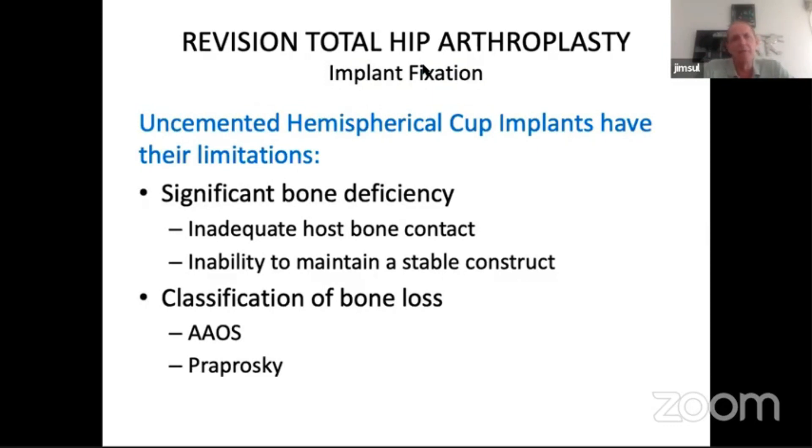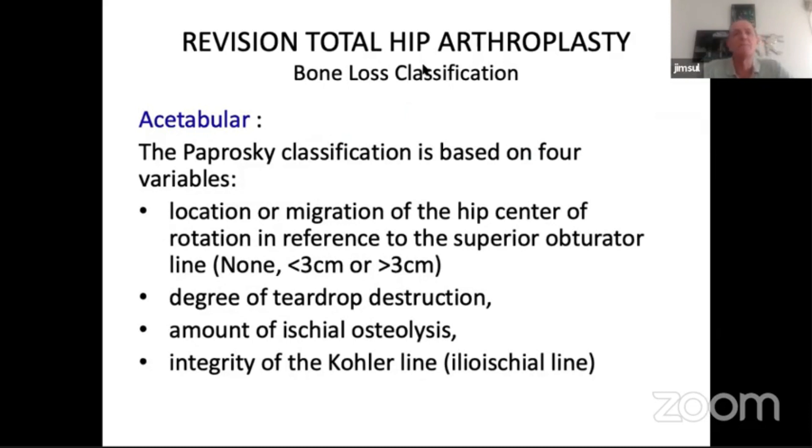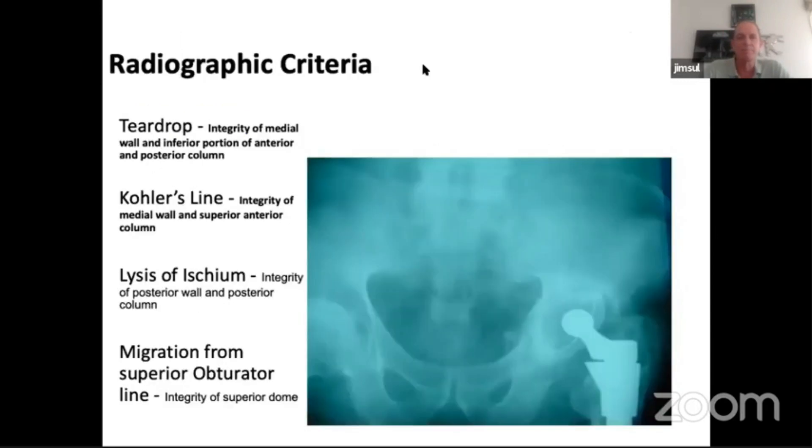Uncemented hemispherical cups have their limitations if there's significant bone deficiency, inadequate host bone contact, or you're unable to maintain a stable construct. Looking at classifications — the Paprosky classification is based on four variables: the location or migration of the hip center relative to the superior obturator line, whether it's in the true position, migrated superiorly by less than three centimeters or greater than three centimeters; the degree of teardrop destruction; the amount of ischial osteolysis; and the integrity of Kohler's line. These determine integrity of the medial wall and give indication of what's happening to the posterior wall. In these situations you're also going to get a CT scan for clear definition of how much bone loss there actually is.